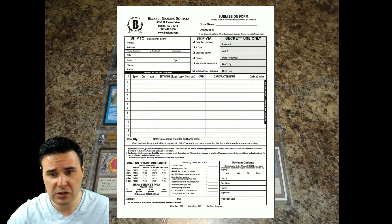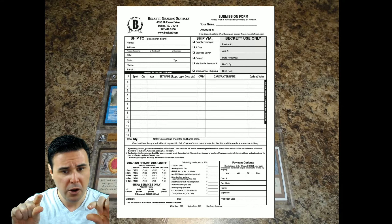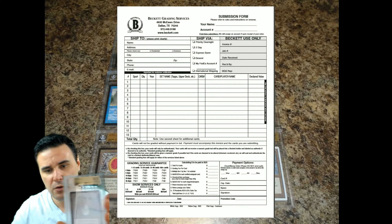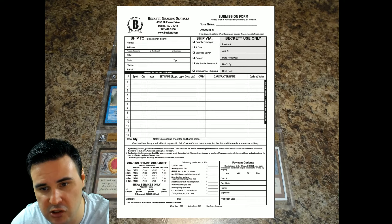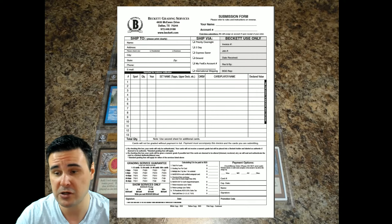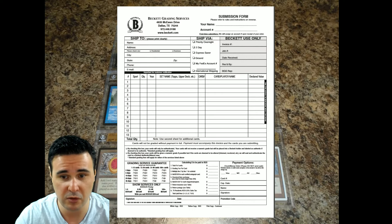Scrolling down, there are two boxes to check. The first says your cards will only be authenticated — they will not receive a numeric grade, and will be labeled as authentic. We obviously don't want that; we want our cards graded with a numerical grade. So we're not going to check the first box. We are going to check the second box, which says by checking this, your cards will be given a numeric grade if possible — but if deemed altered, trimmed, recolored, or inked, they'll be placed in a Beckett authentic altered case.